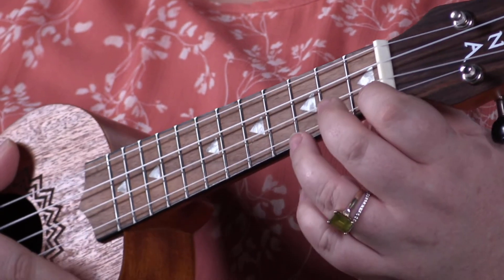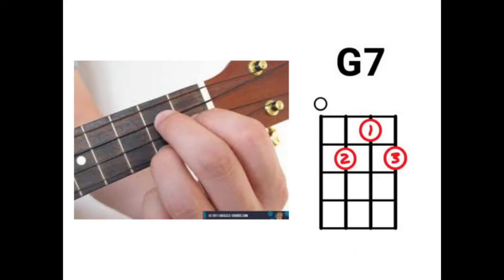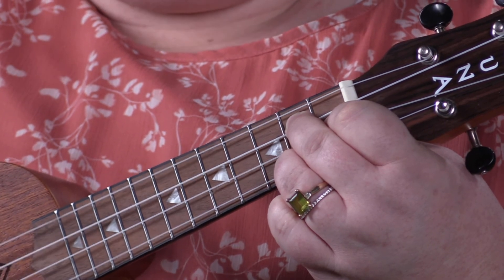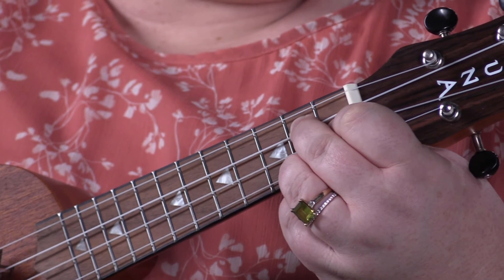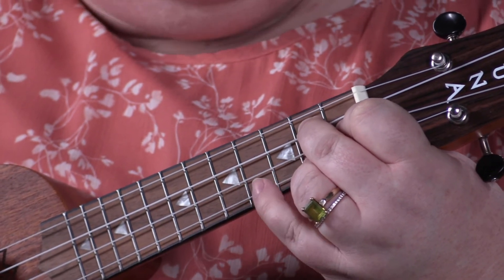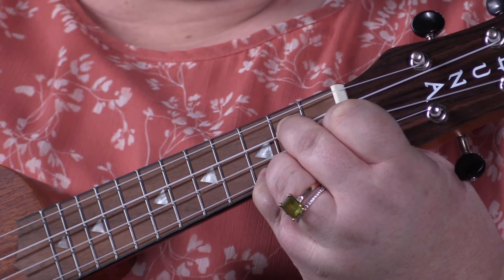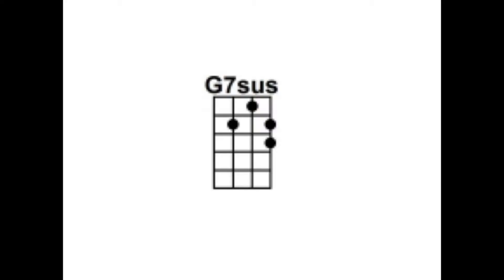For G7, place your first finger on the second string at the first fret, your second finger on the third string at the second fret, and your third finger on the first string at the second fret. That's G7. Then, to add some jazziness, reach out and place your pinky on the next fret — going from G7 suspended to G7.